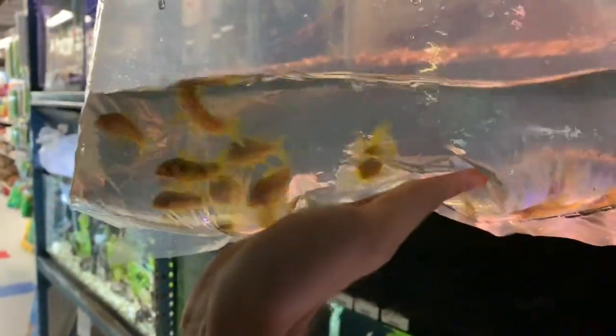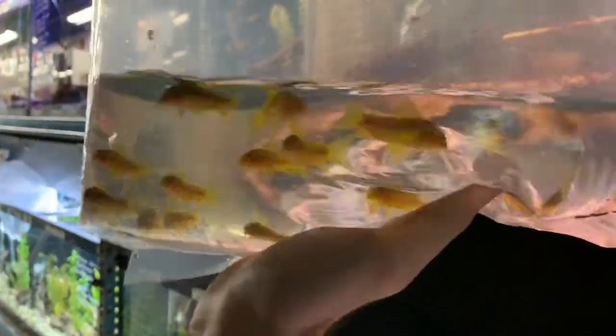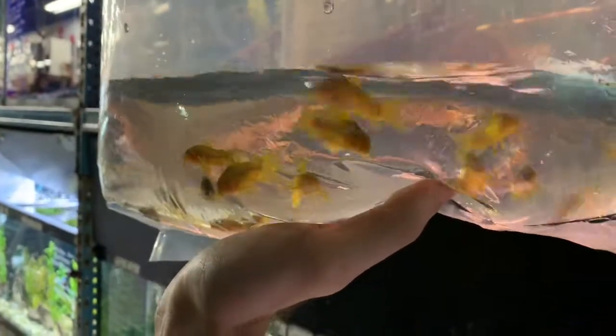One of the other Corys we're getting — these are the orange lasers. A little more of an expensive Cory, but they're really popular, and these ones look like they have really nice color.